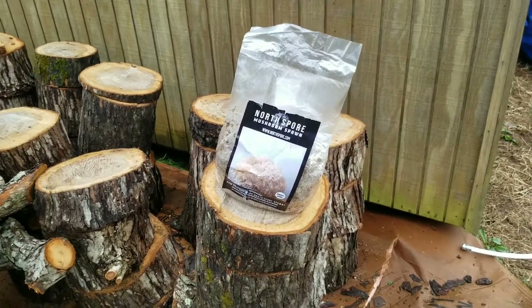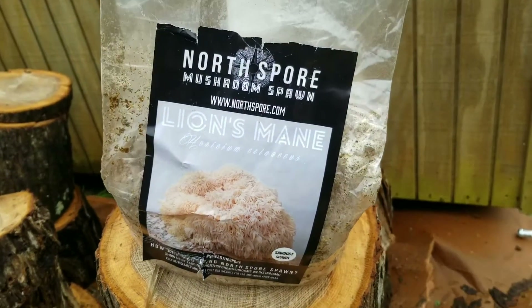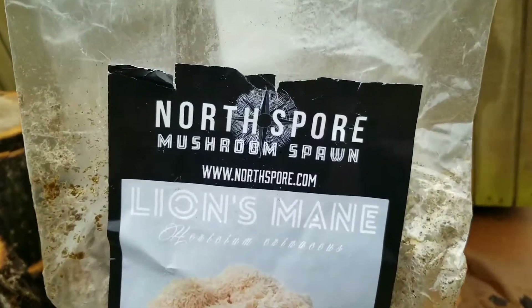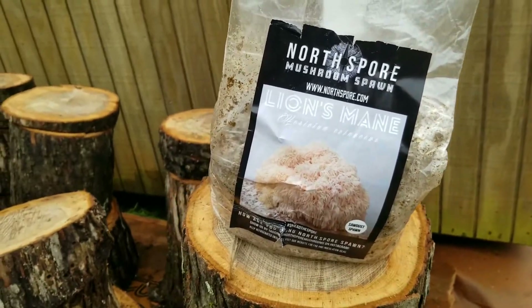Let's talk about what you're going to need to make your lion's mane totems. First off is your sawdust spawn. This is lion's mane sawdust spawn from northspore.com. They're a very reputable company and make a fine product.